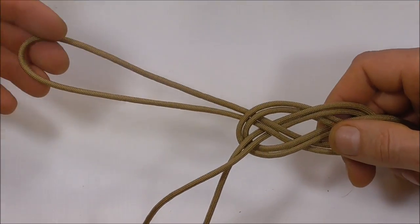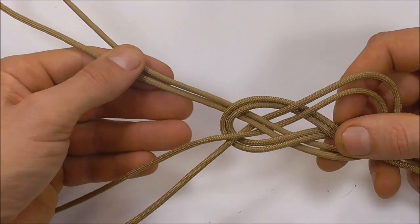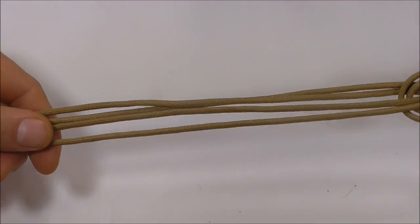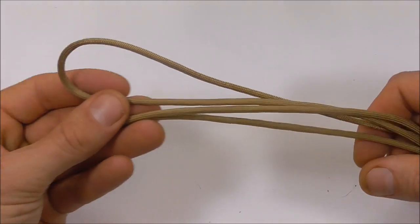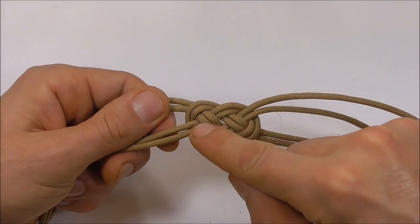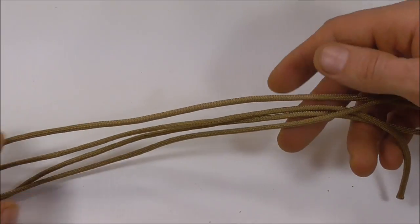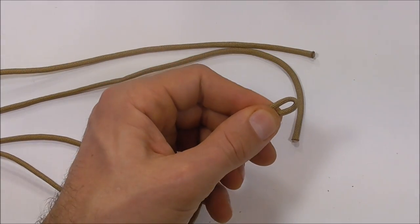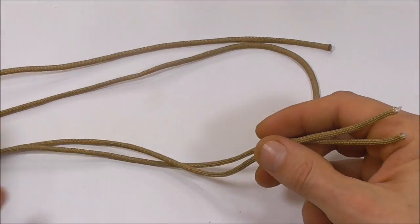Move over to the other side and do the same thing — pull some slack through and pull on the other end until these are equal length as well. Once all the strands are equal length, tighten down that center Carrick Bend, then move to one side and cut the center of this loop. Grab a pair of scissors, cut that loop, and then move back.